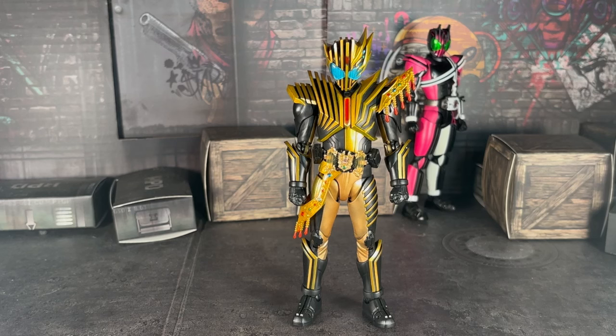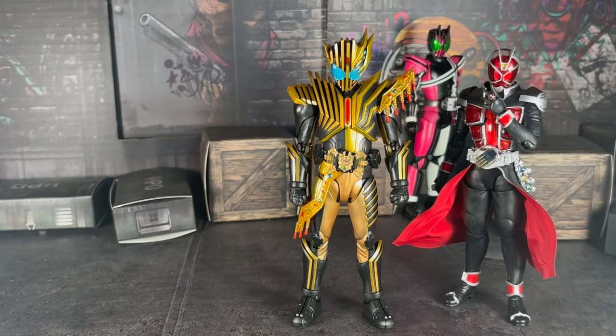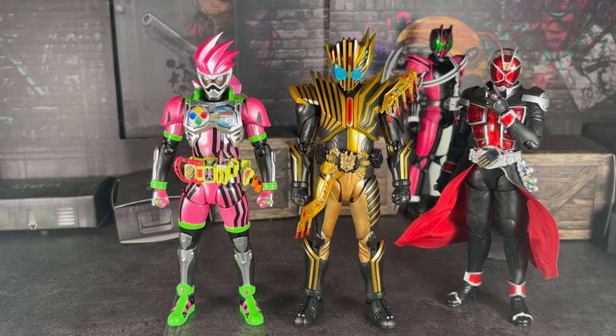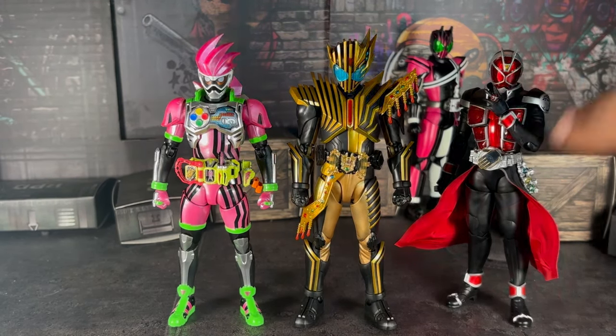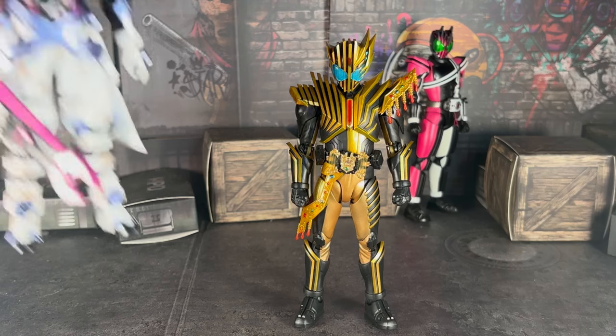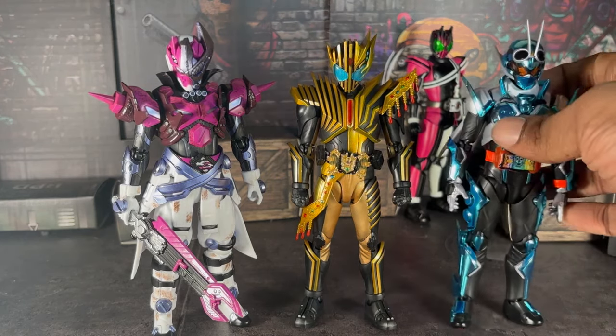Here we have him with a few other legendary riders - Wizard and everyone's favorite video game Kamen Rider himself, Ex-Aid. He stands pretty well with both of them. And just because it makes sense, here are all the other Gotchard figure releases - Volvarad and Gotchard himself.